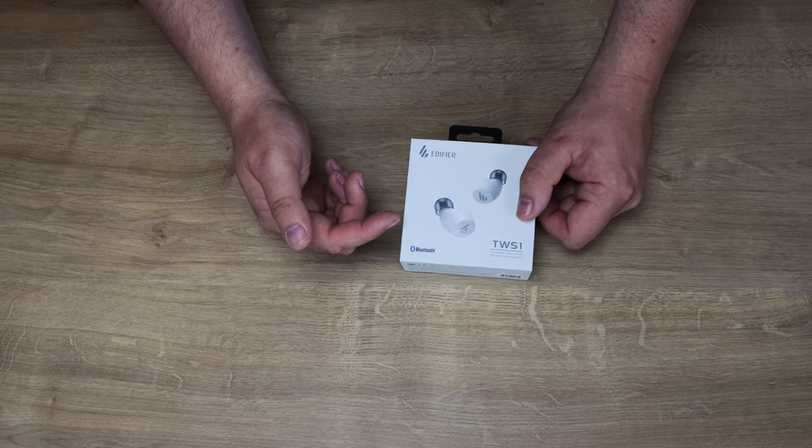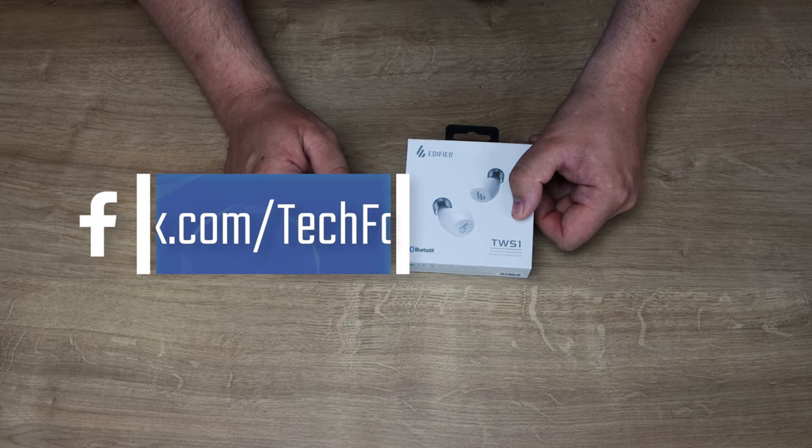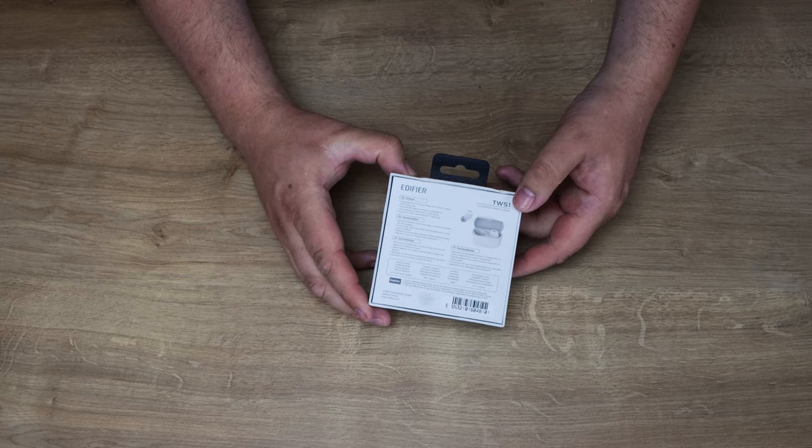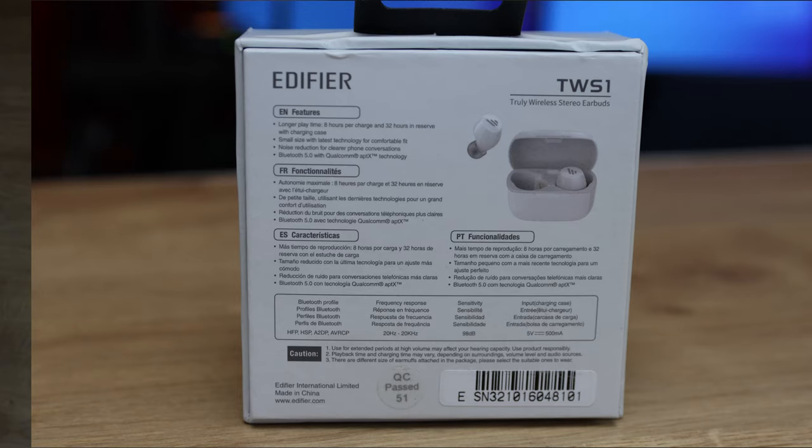Let's have a quick look at the box. It says Edifier, you've got the earbuds there, it says Bluetooth, TWS1, and True Wireless Stereo. There's information on the side covering the Bluetooth 5, the battery, waterproofing, and everything already mentioned. There's even more information on the back, though it's a really small print — you'd near enough need a magnifying glass to read it, but it is there.